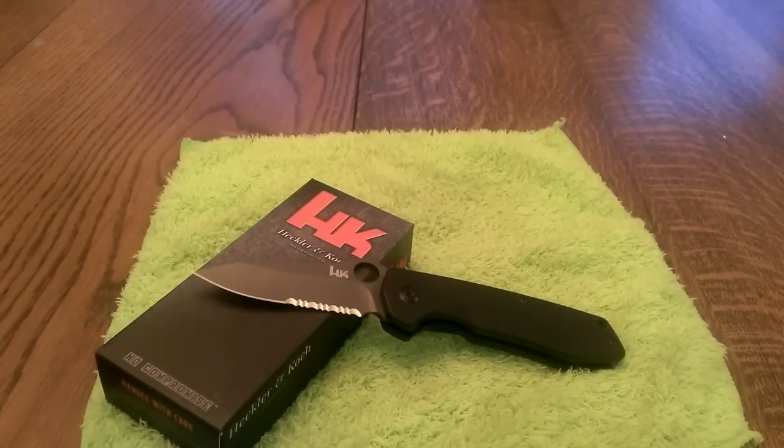Hello everybody. The knife I'm showing you right now comes from H&K, which is of course part of Benchmade knives. This is one of their foreign-produced knives, made over in China. A lot of the HK knives are foreign produced, though not all of them.